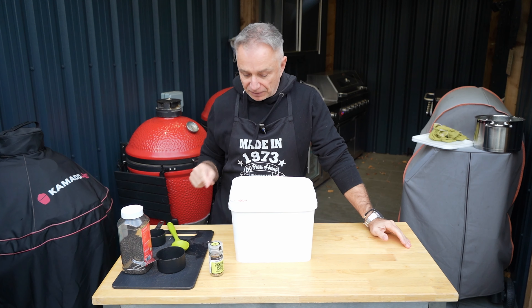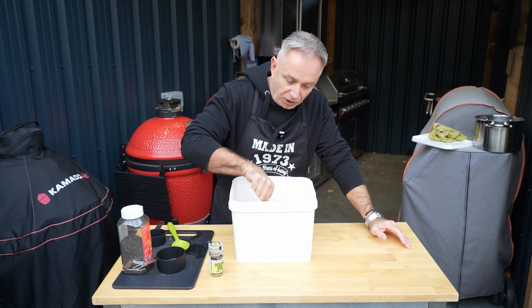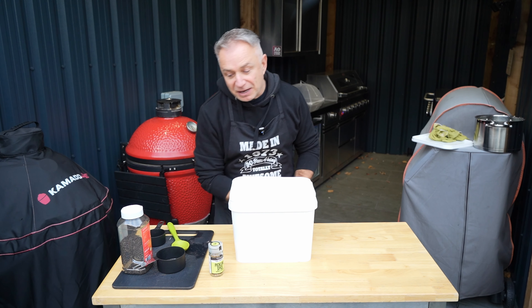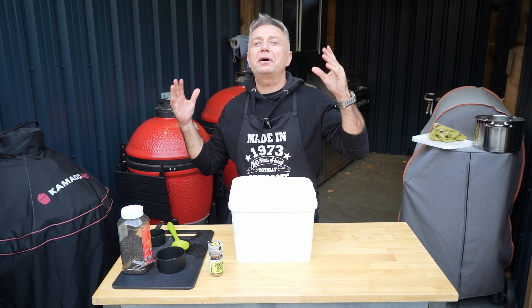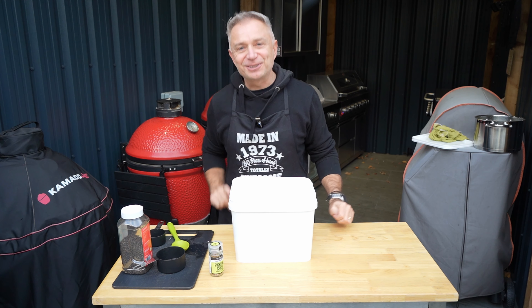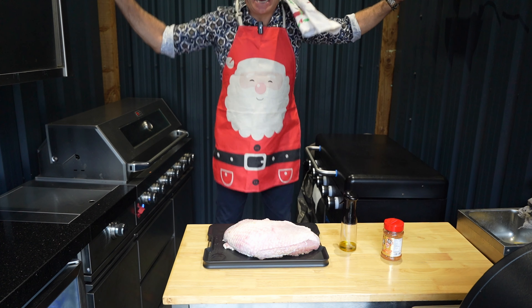I'm going to see you tomorrow once this bad boy has been brining all night. Literally, I can't wait. I do love this, I do love a bit of turkey. It's going to be smoked. Winner winner, turkey dinner. Merry Christmas!